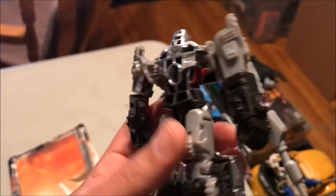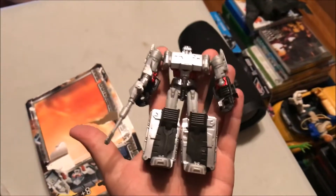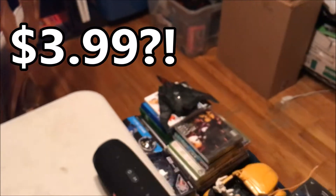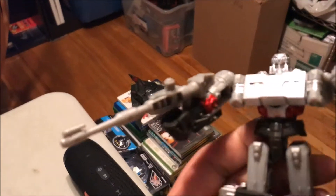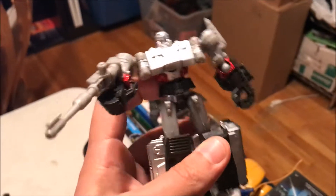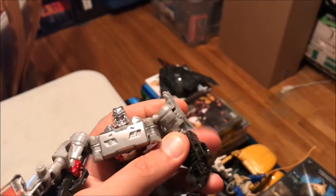Very well put together, better than anything I've seen at the dollar store. Great weight to him. The joints are all ball joints for the arms and the legs. He can pivot and turn at the waist. His head turns a little bit. His gun is permanently attached to his arm, but very good.